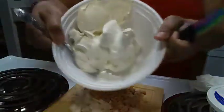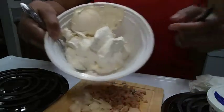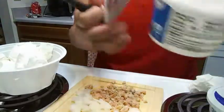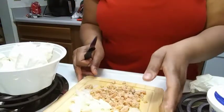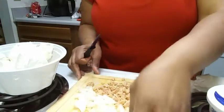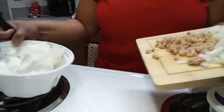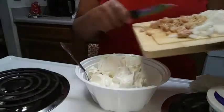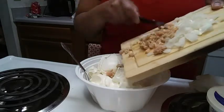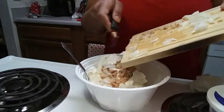We got that going in there — the sour cream and the cream cheese. It was the whipped cream cheese spread, so that was easier than using that block cream cheese. Alright y'all, here we go! Put it all in here. Yes y'all, I know this might be good.